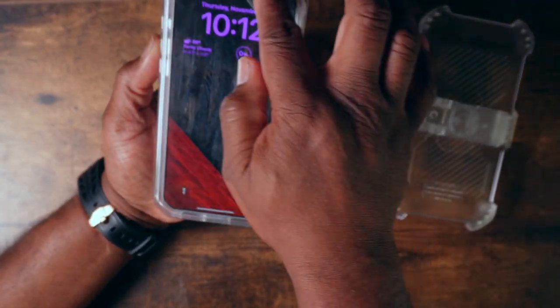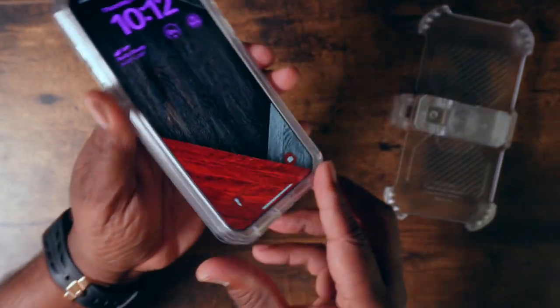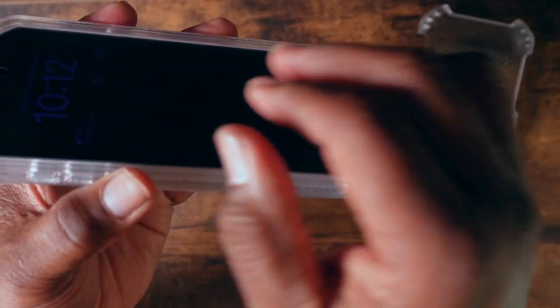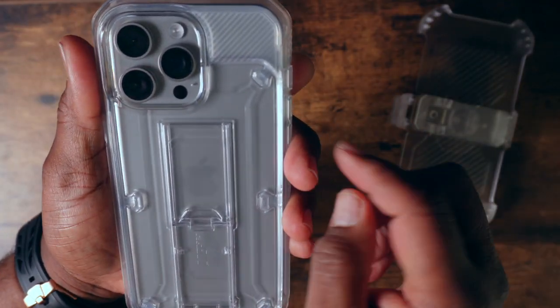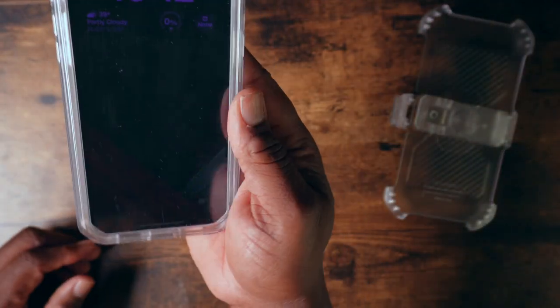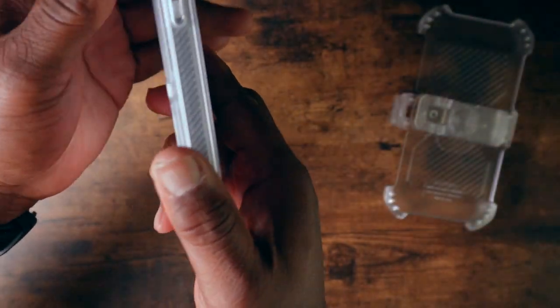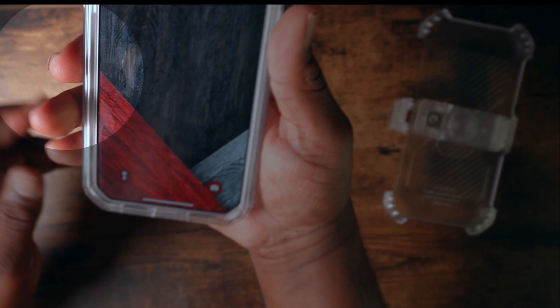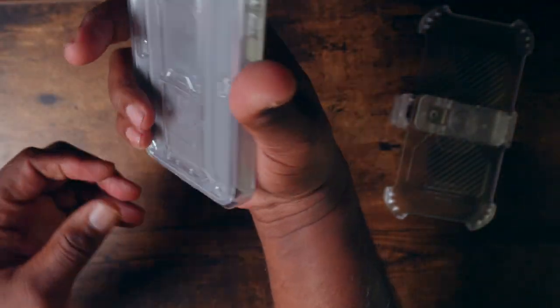On the front, although you don't need it, you still have raised edges along with the screen protector. On the back, you're going to get raised edges around your camera, which is going to give you added protection. What's also nice is you have side grips — some ridges that are going to increase your grip ability.